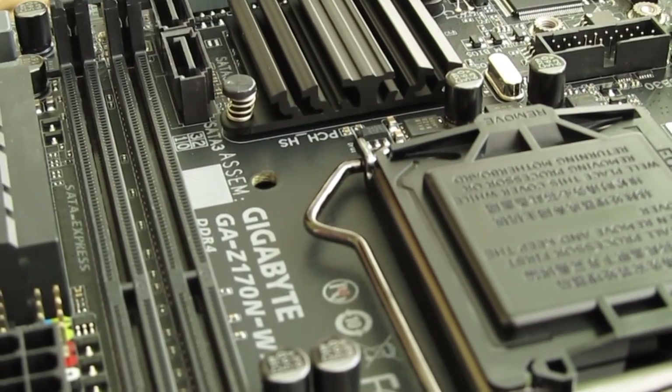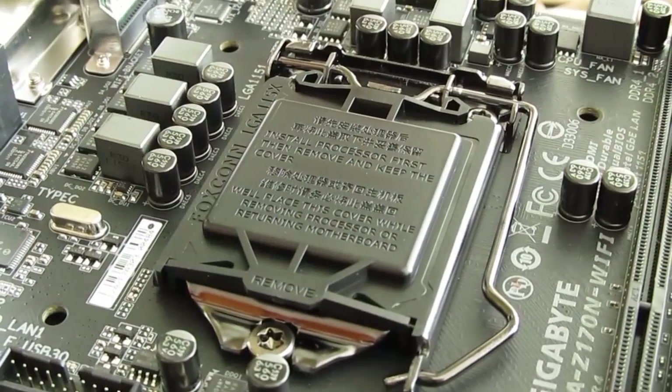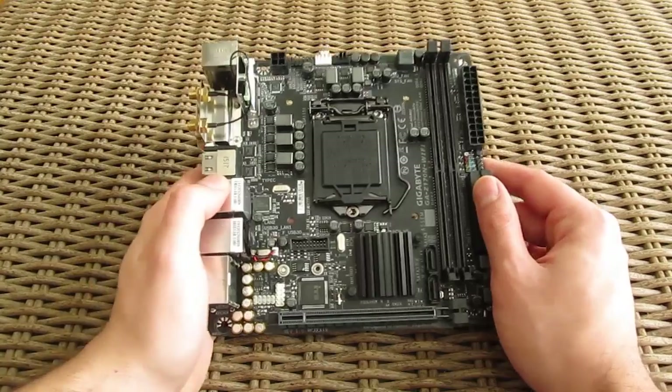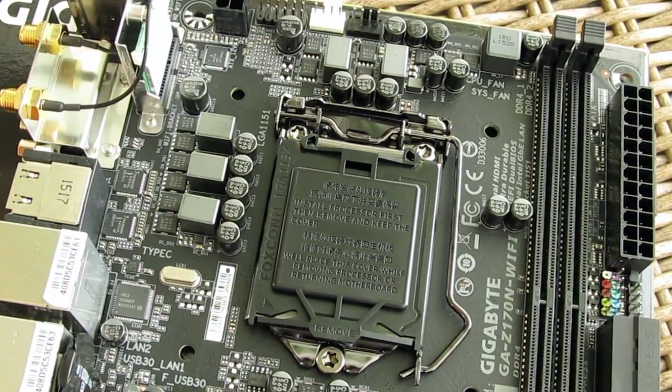Although this is a Z170 chipset based motherboard, don't expect some crazy overclocking results, as it only has a 5-phase power design and without any heatsink on it. At least because of that you'll get some better clearance for installation of an aftermarket CPU cooler.